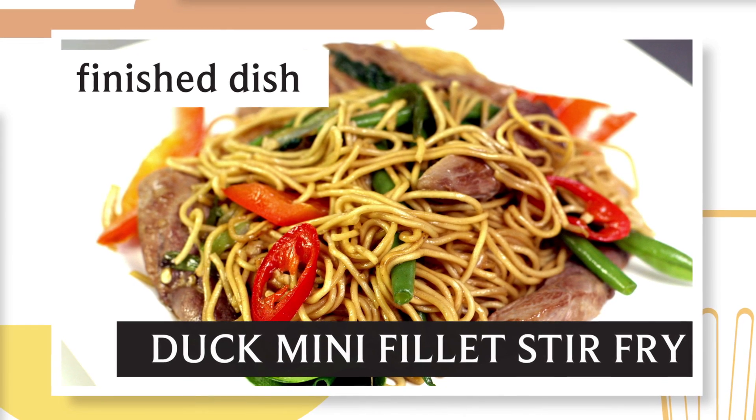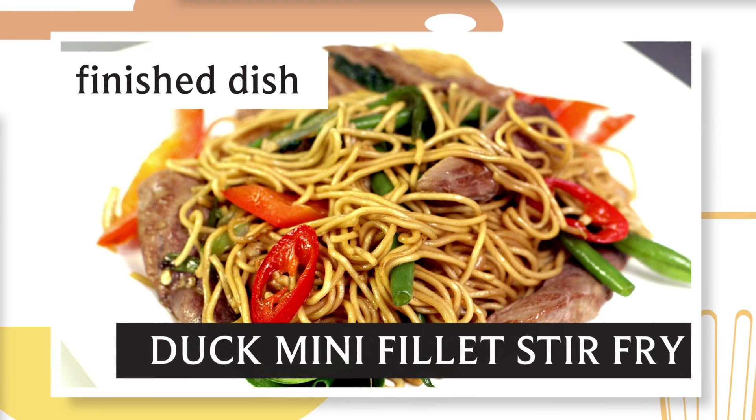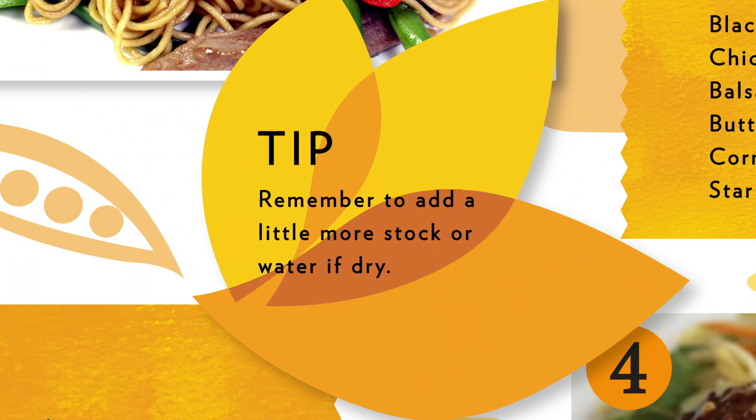This is a quick, healthy dish where the duck works perfectly with the Asian flavours. Remember, add a little more stock if it's too dry.